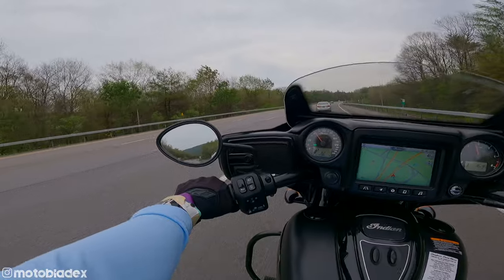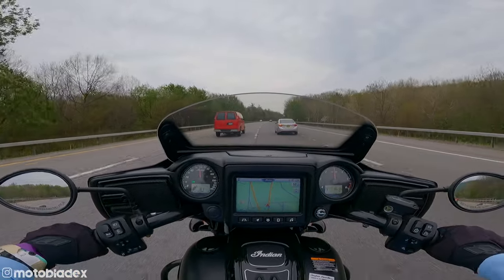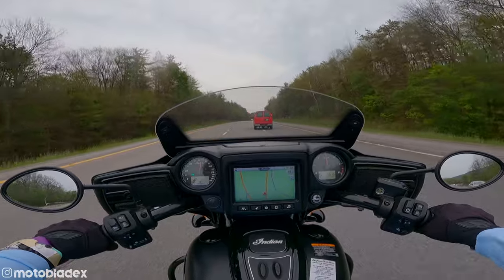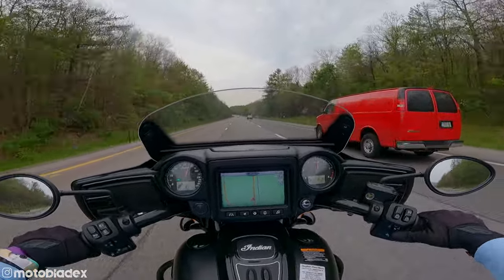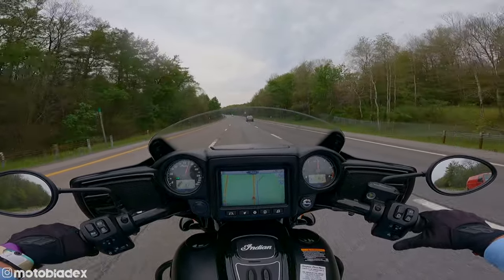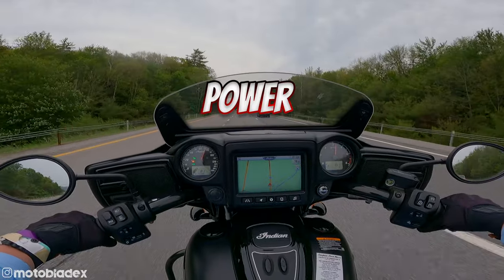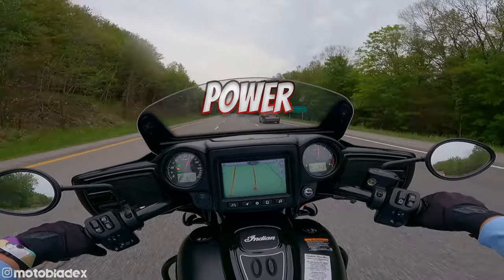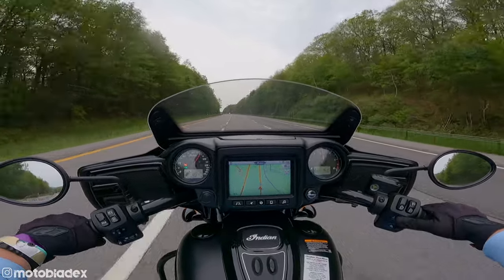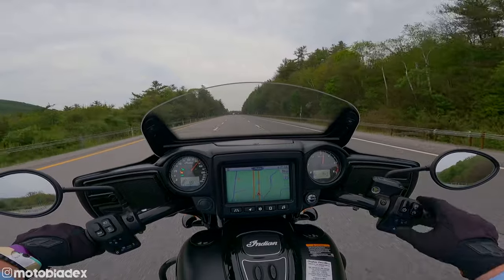The handlebars look identical in shape to the ones on my 2018 Chieftain, so I don't think they've changed much there. They have the shorty windshield on here, which is how the Chieftain comes, but you can upgrade it if you want. We have it in the full upright position to help on the highway. We're in fifth gear cruising with cruise control at 75 miles an hour, not even in sixth gear yet. Let's kick it up into sixth — there's 85 in sixth gear.